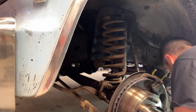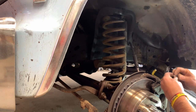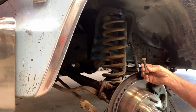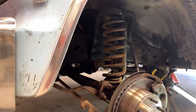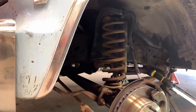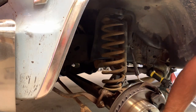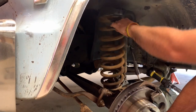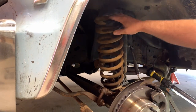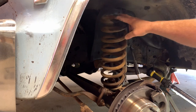We just took the big shock bolt out — eighteen millimeter, front and back, that's all it was. Nice and clean looking. Let's see if she comes down a little bit further. Oh yeah, the spring popped right on out.